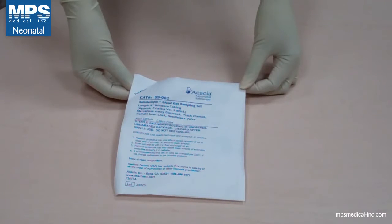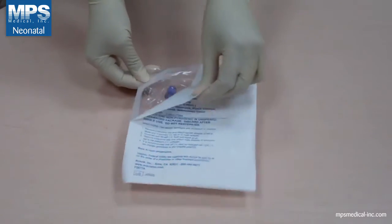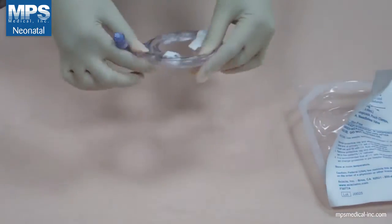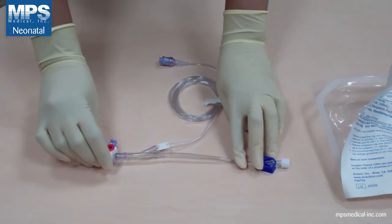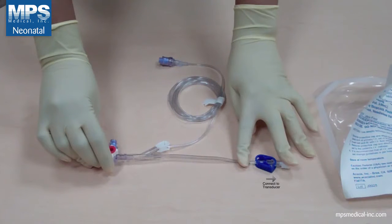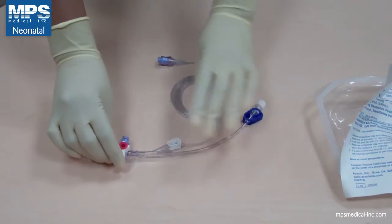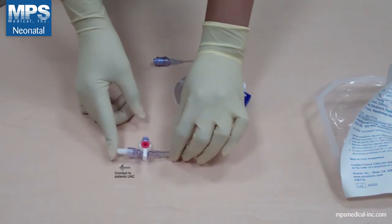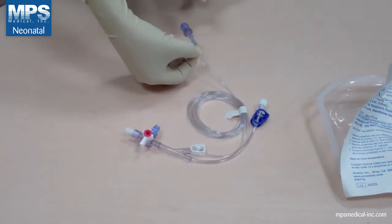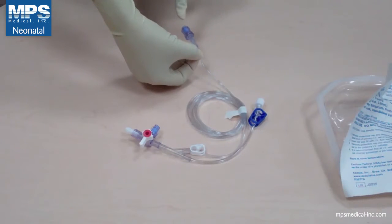Today I will be training you on SafeSample SS02. First, let's open the package and remove SS02. The main line gets connected to your transducer. This line gets connected to your patient's UAC. This is your sampling port for blood samples. And this is your clearance line and port.